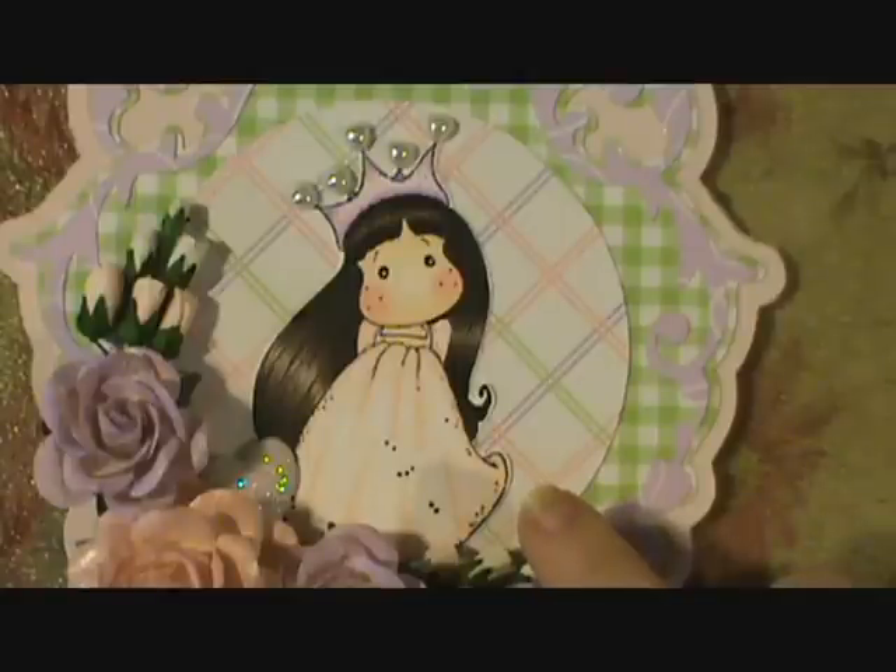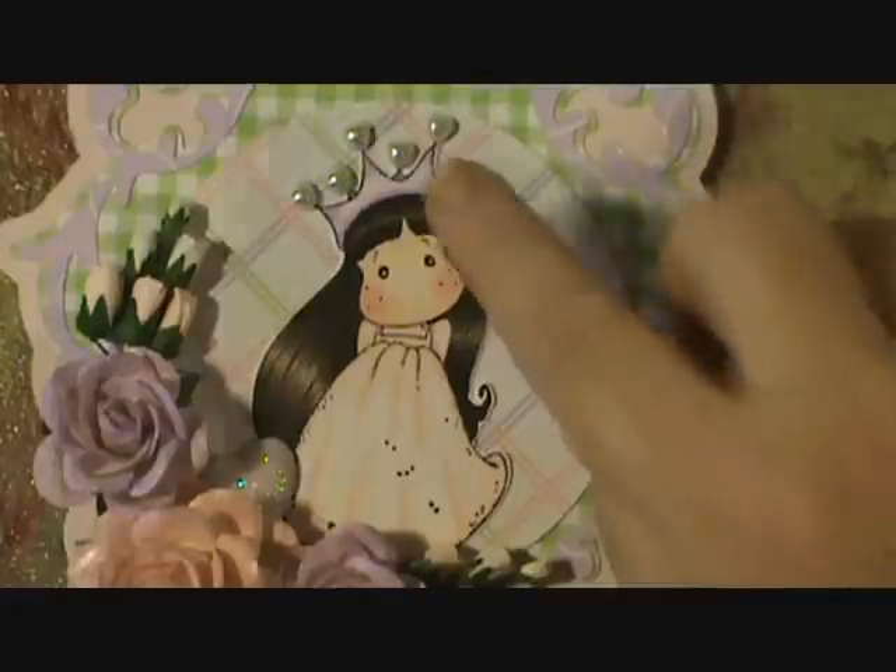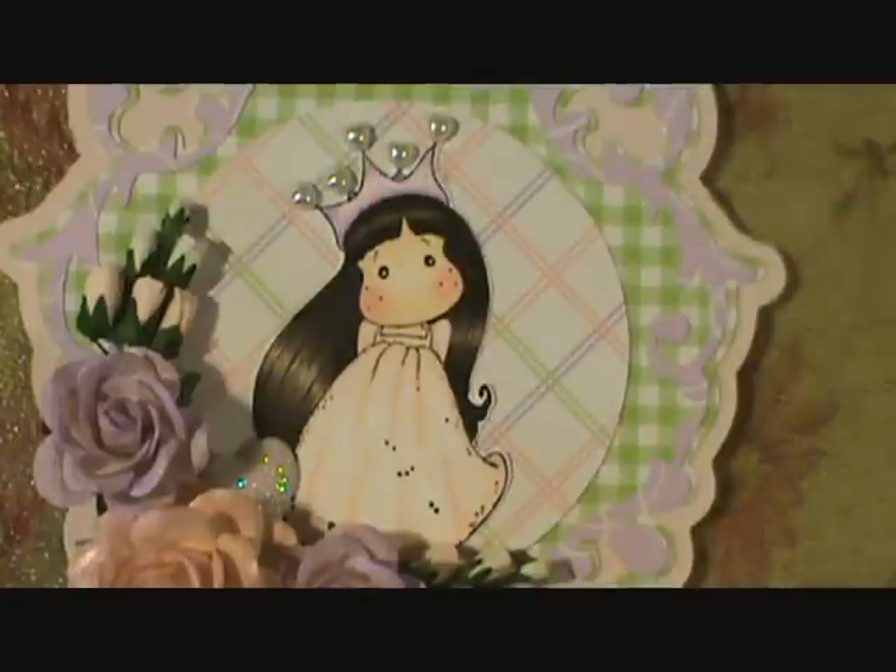That's how I did her dress. For her dress I used R0000, R000, and R01. For her crown up here I used V0000, V000, and V01. For her skin I used E0000, E00, and E50.